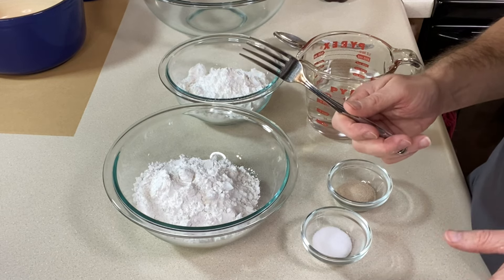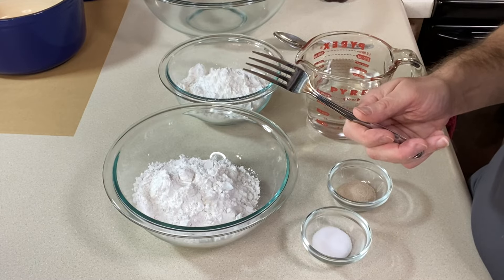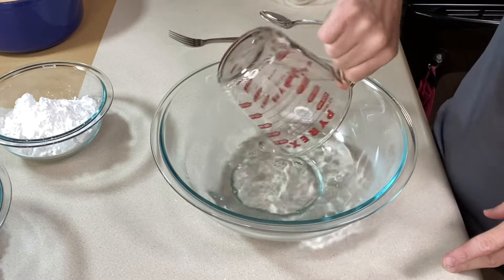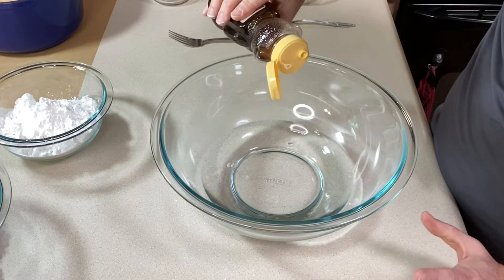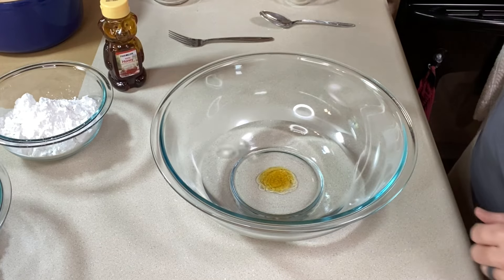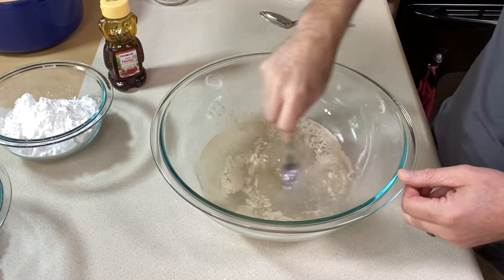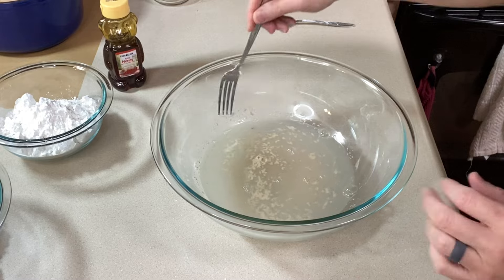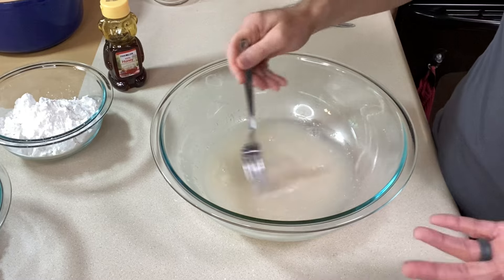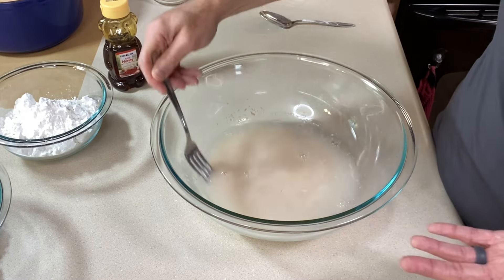You won't need a mixer — the directions say to mix it with a fork, so we're going to try that. To the large bowl, I'm adding the water — it's just slightly warmer than 110, around 111, which is fine. Adding a teaspoon of honey to help the yeast activate, then in goes the yeast. Technically instant yeast doesn't need to be activated with water, but it lets you see if the yeast is alive and working.